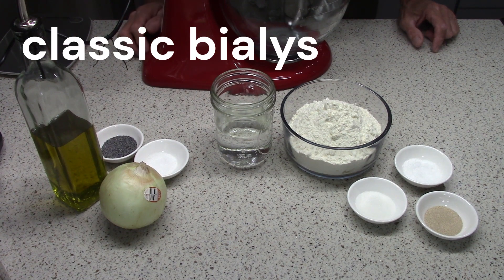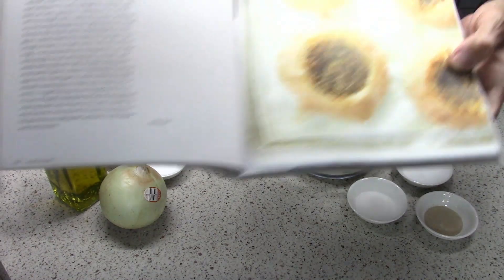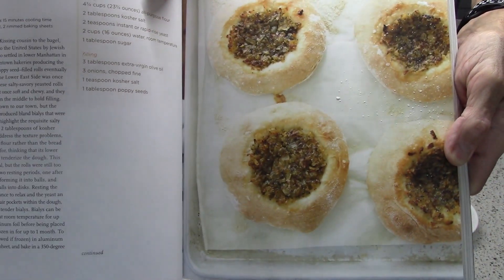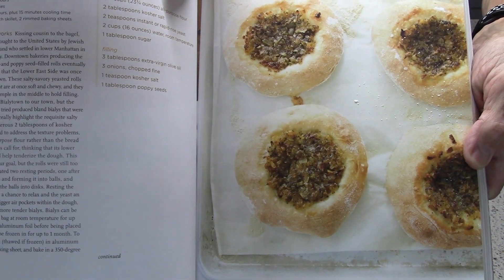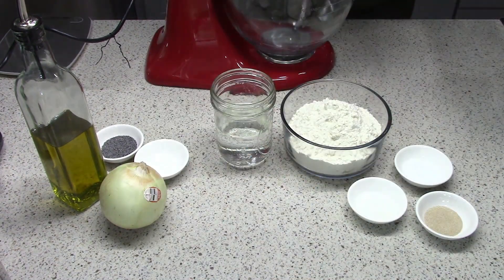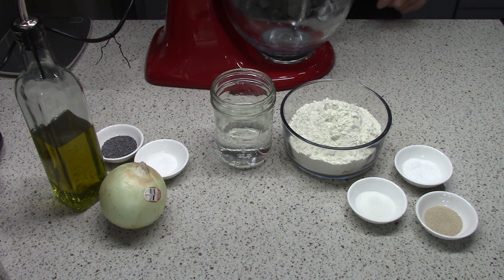Hey, it's Tim. Today I'm going to make Bialis. This is what we're after — I'll show you because there's a photograph. They're like, the recipe says that they're a kissing cousin to a bagel. That's in Bread Illustrated by America's Test Kitchen. So we're going to give this a shot.